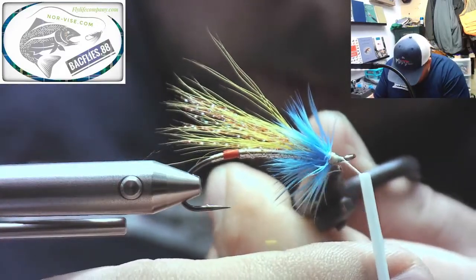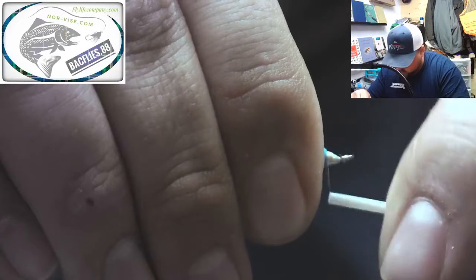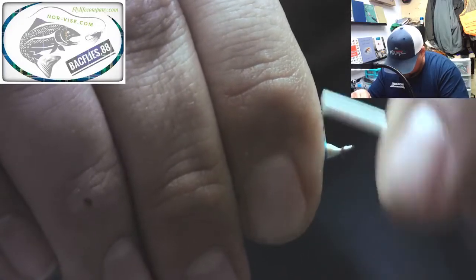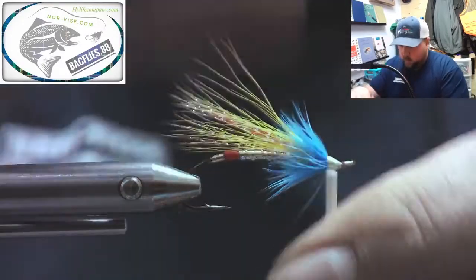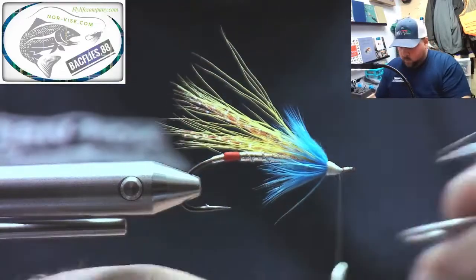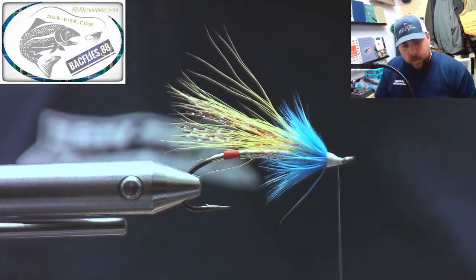Cut that, fold all your fibers back. You want to make a nice head on it — you don't want to choke the hackle. Run up alongside the stem until it's folded back nice and neat, and then whip finish. Cut your thread — I find with the Nano Silk I use a razor blade. I got two cameras, this one's showing. The Nano Silk will wear your scissors out so I use a razor blade and put my thread on my post.